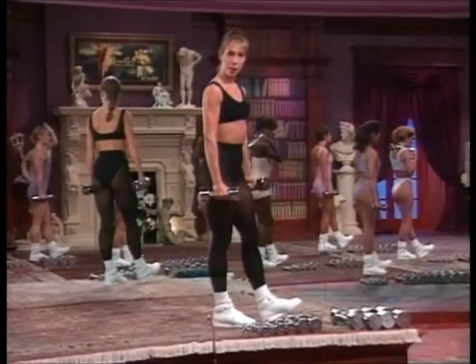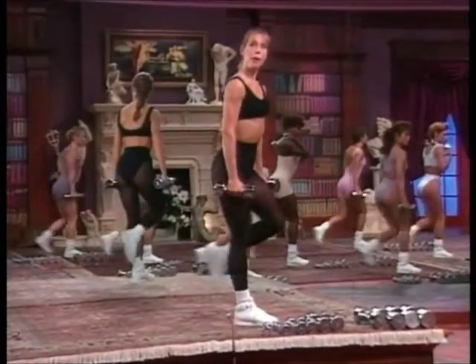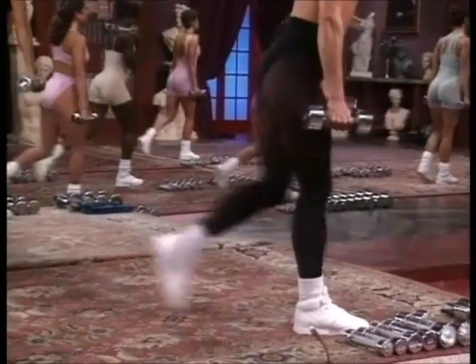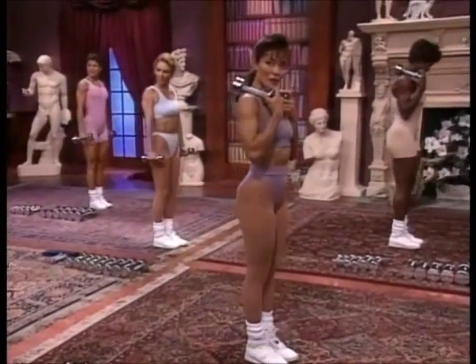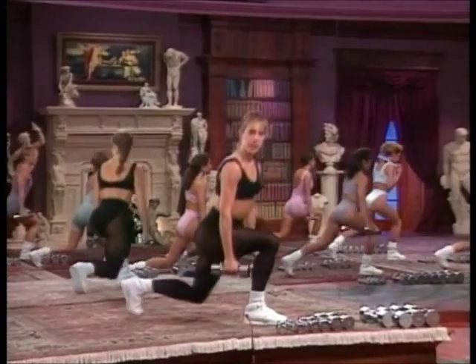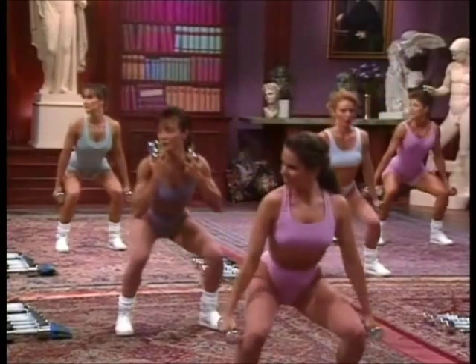Now make it a four-count dip. Down. Lift. Feet together. Step out and squat — two reps. And the four-count dip again. Down. Lift. Down. Step out and squat. Lower. Lift. And the four-count dip. Down. Lift. Down. Step out and squat — two.